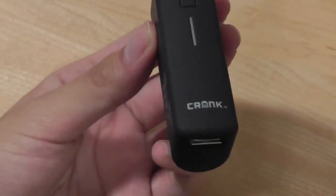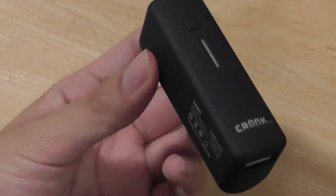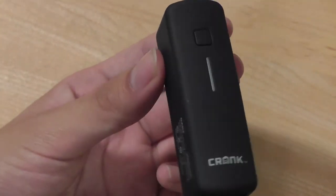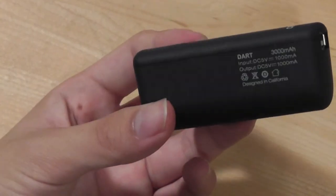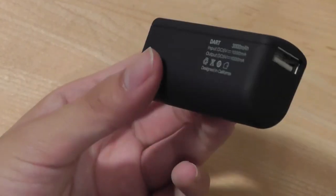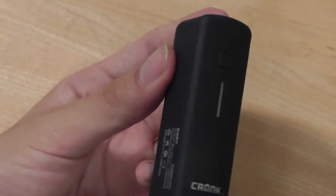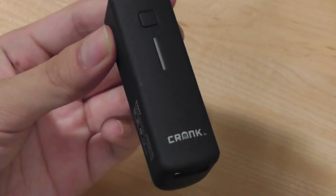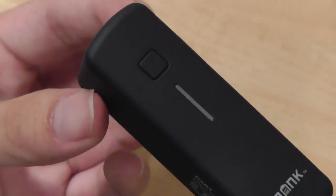Overall, the Crank Dart is a great external battery pack because it offers one of the smallest packages we've seen from an external battery pack, and offers a great price tag to go along with it. It's simplistic, it's easy to use, and we are overall fans of the design as well. You can check out our full written review down in the description box below, but this has been our video review here at OSReviews of the Crank Dart External Battery Pack.